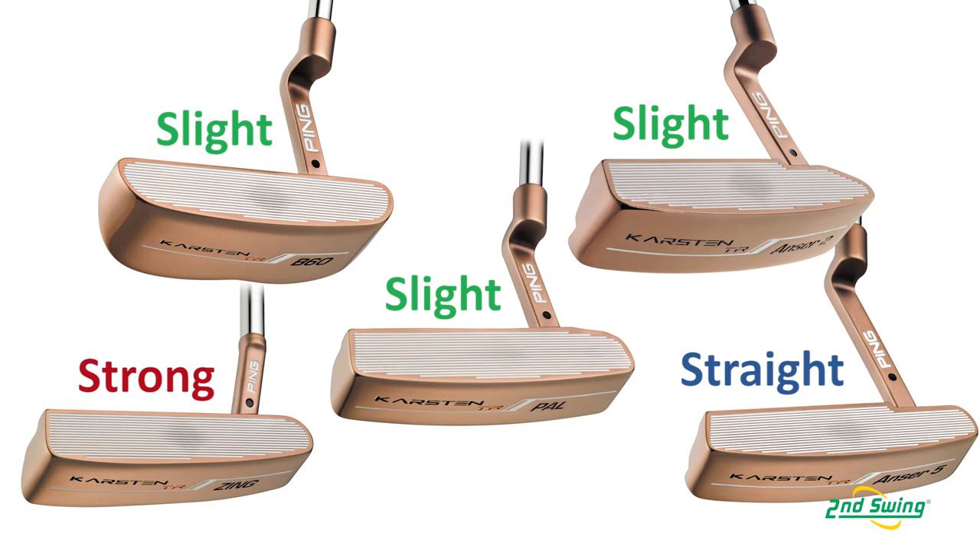The reason we have five models is to have the Zing on the side for the strong arc, and the Answer 5 with its hosel configuration to fit the straight stroke category.